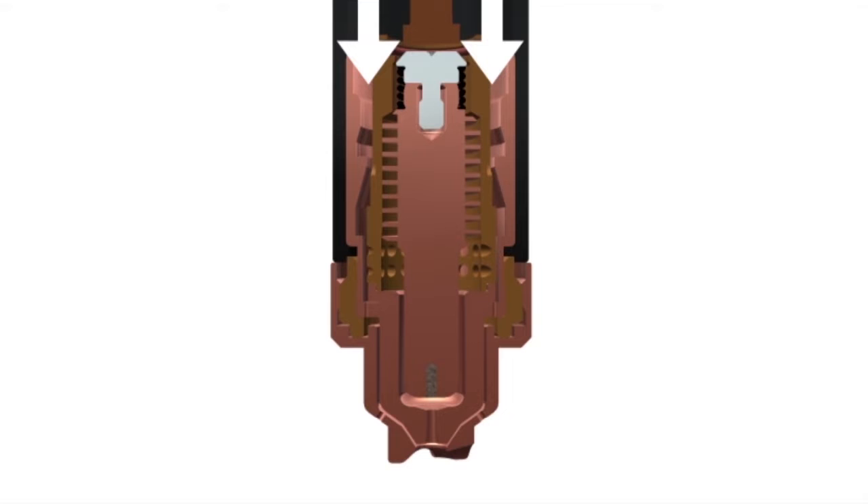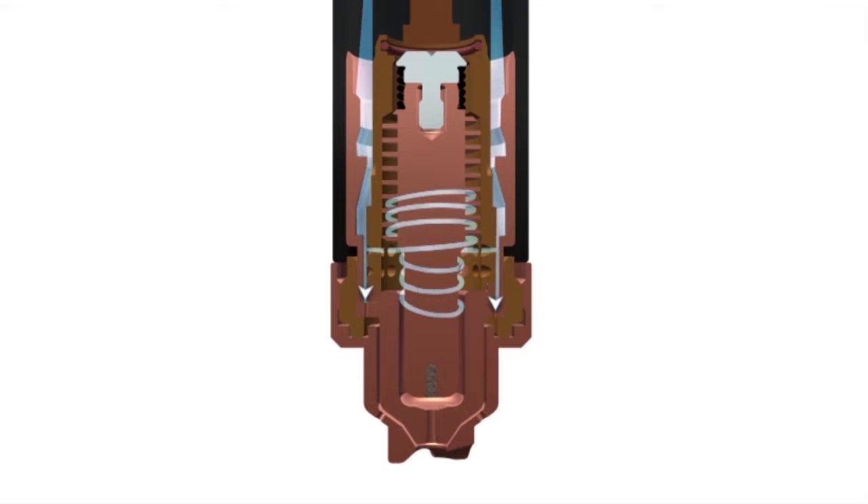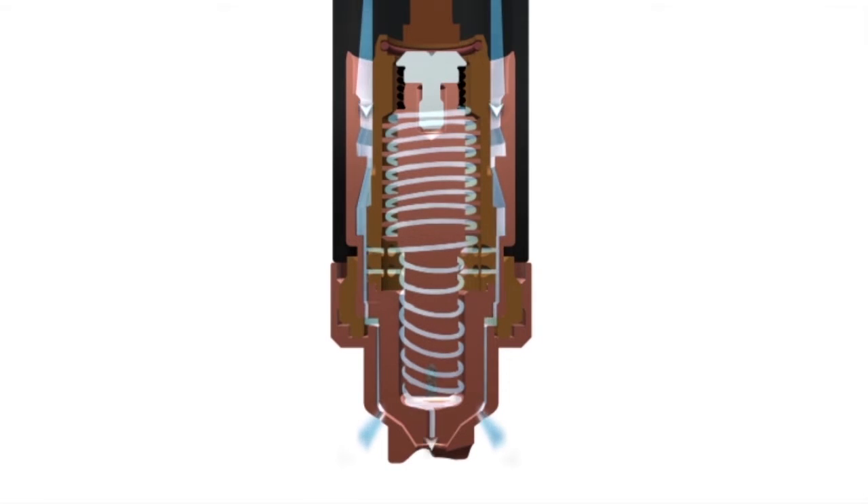The main function of the swirl ring is to control the swirling action of the plasma gas flow around the electrode. It does this to center the arc on the electrode and through the nozzle, and to constrict the arc for faster cut speeds and thicker cut capability.